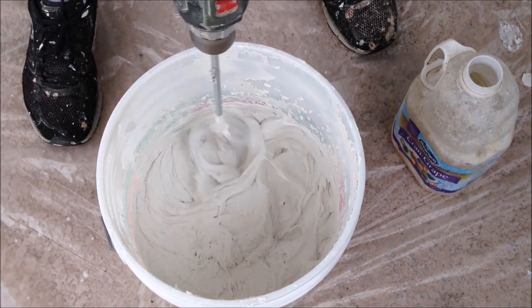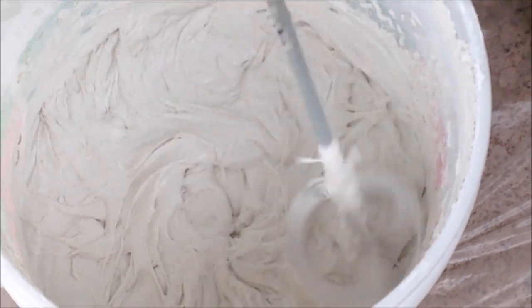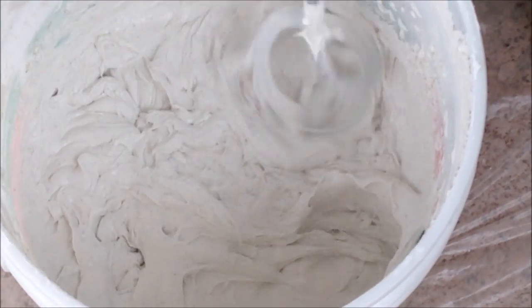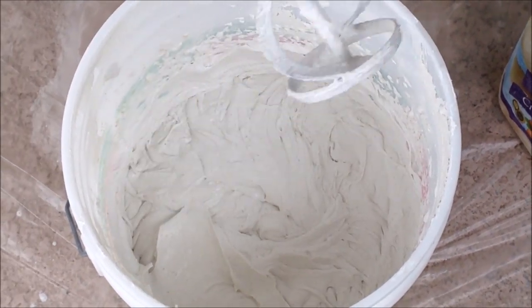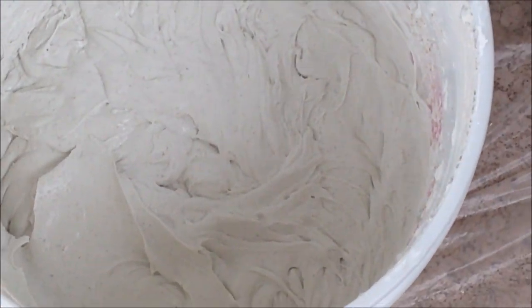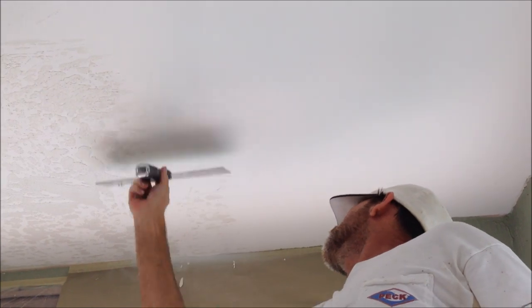That's looking pretty good. I use a hawk and a 12-inch stainless steel taping knife, but you can just do it out of a mud pan as well. If you stick around to the end of the video, I'm going to give you some tips on priming and painting and also tell you all the tools you're going to need and show you the final product when this ceiling's complete. All right, let's get skip troweling.